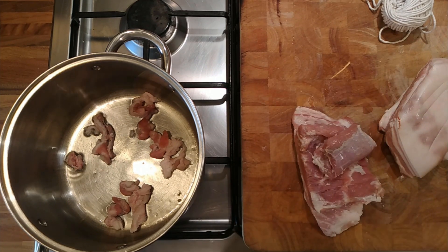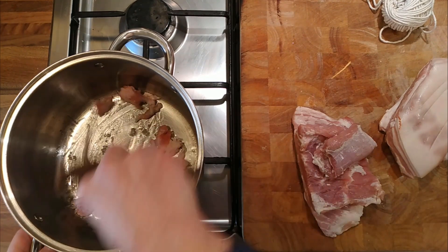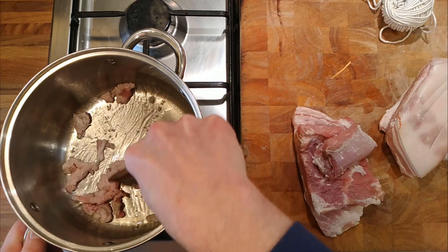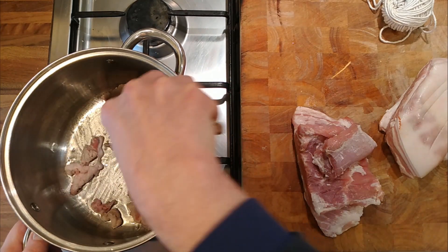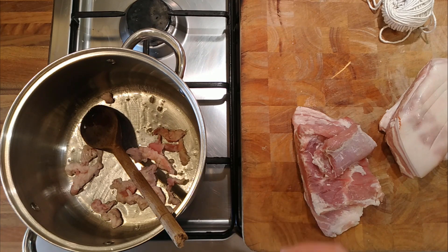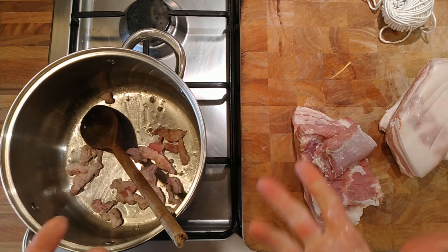I was thinking about it a bit more — there are varying degrees of what we can actually do. You could just have it as a one-pot dish: a chickpea and pork belly and vegetable stew, and just have it as a main course.